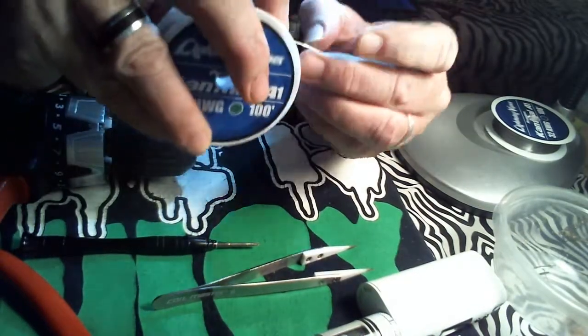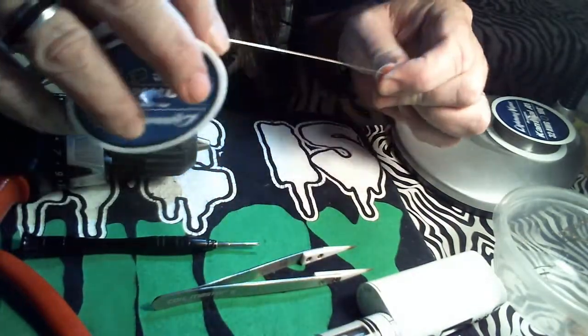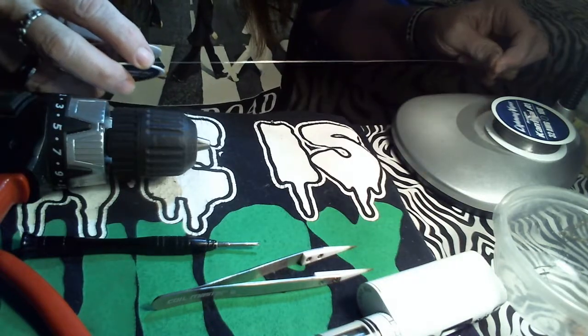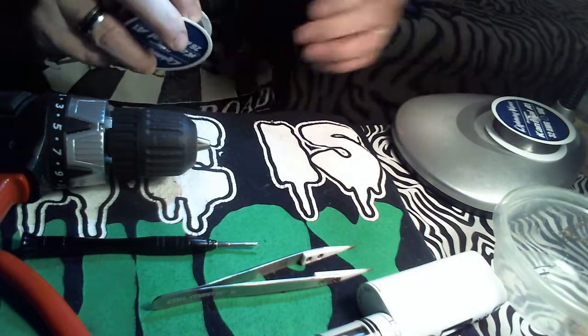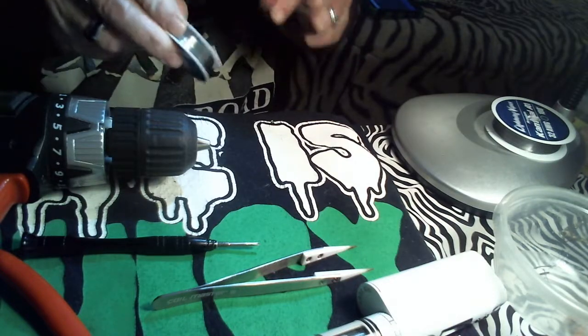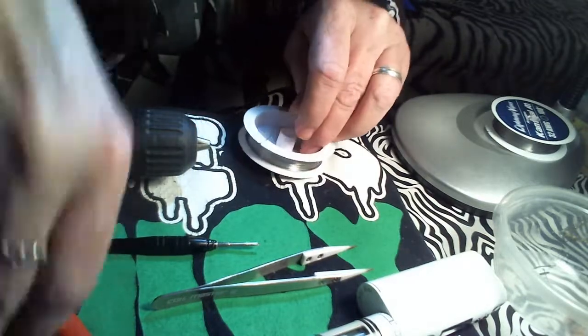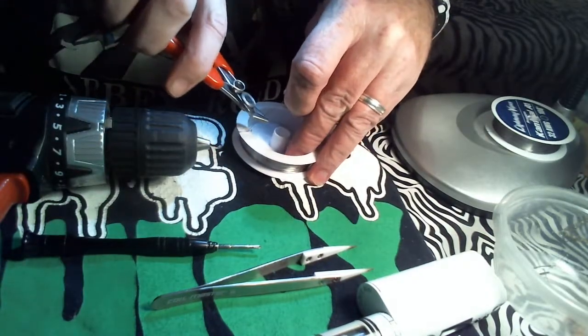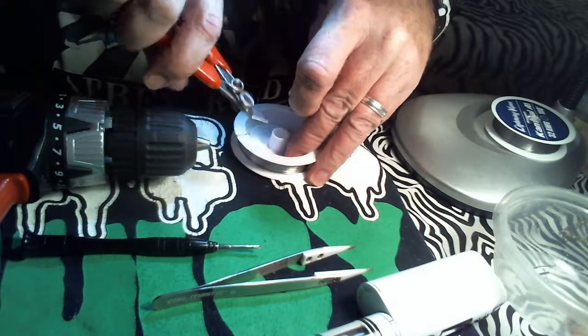Now don't let it intimidate you — wrapping this, it's not that bad. I mean, everybody messes up. I even mess up to this day every once in a while. So take about a foot off, because I'm really only doing one coil.